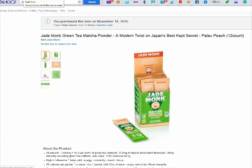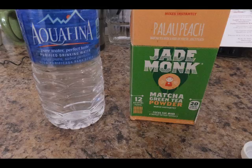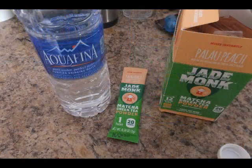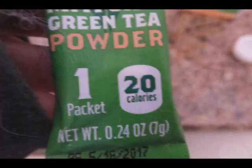Hello from TomSquirrelWhisperer — this is my review video evaluation for the Jade Green Monkey Green Tea. I took a 16-ounce water bottle, emptied out some of the water to bring it down to about 12 ounces, which is the proper amount of water for the mixing.